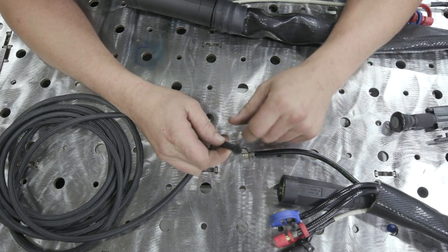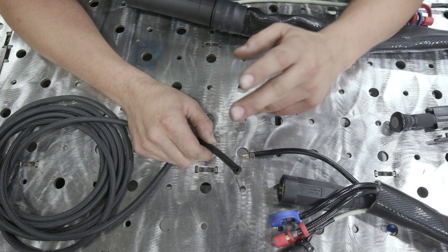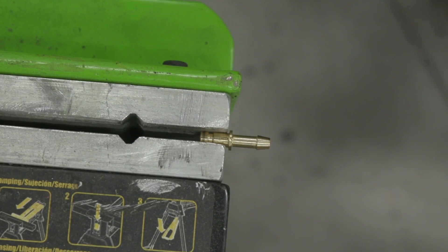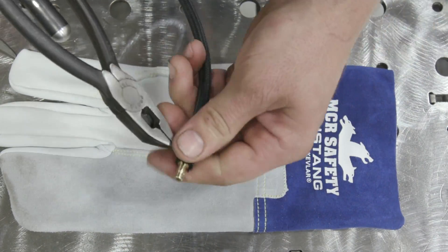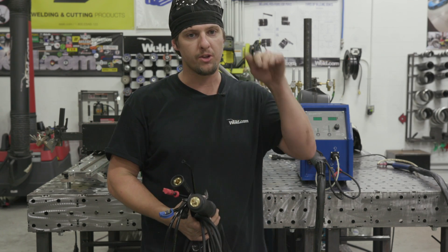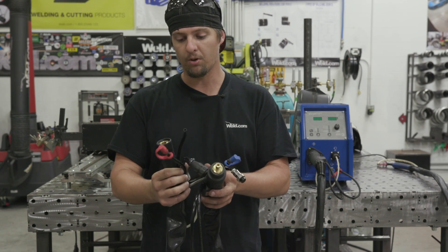We need this connector on this hose. The Everlast has this fitting here so that's good, but we need this fitting to go in the back of the cold wire feeder. We're going to cut this off with a grinder and put it on here. The vinyl heated up and pulled away - if you think about it, it's just plastic. We're heating up the metal and the plastic is getting liquidy and spongy so it pulled off.